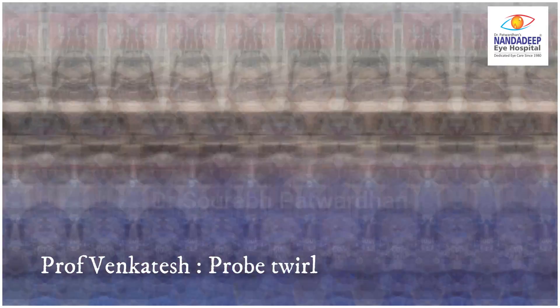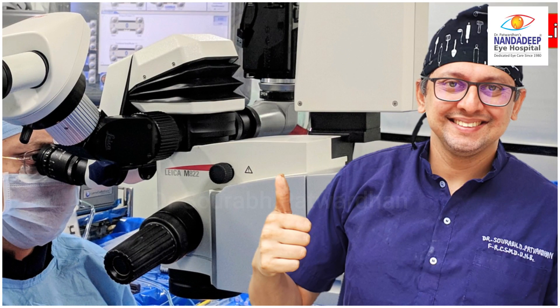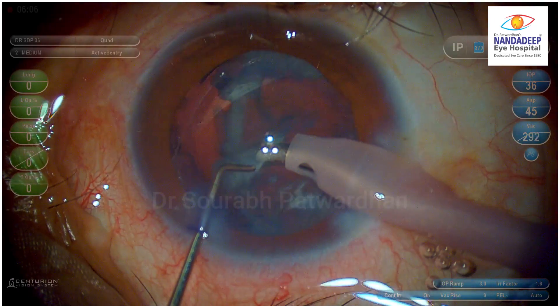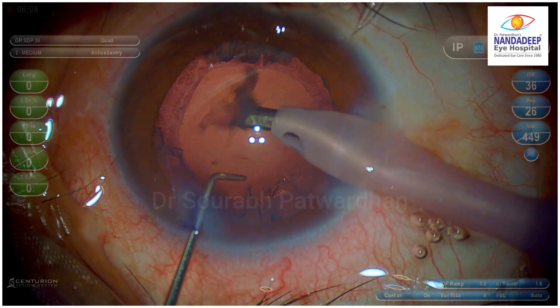Let's watch it very carefully because I know you didn't realize what happened there. Just watch my FECO probe — it twirls, and the epinucleus just comes out and gets aspirated.